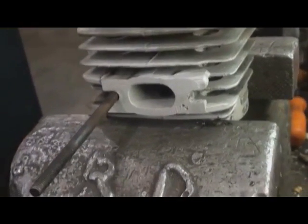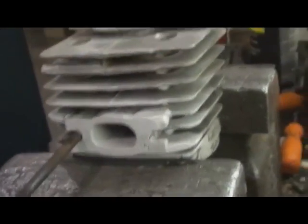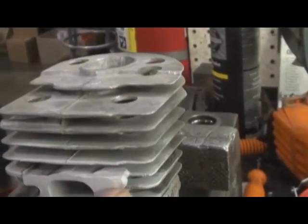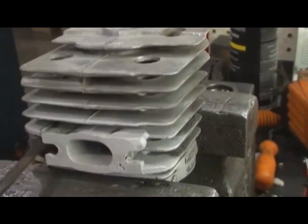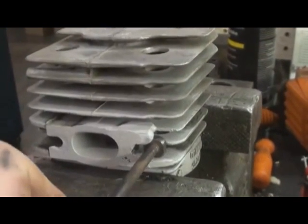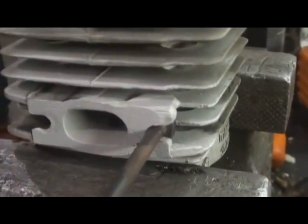Hey everyone, welcome to Shop Talk. I'd like to thank Lane from Alabama for sending this cylinder in to get repaired. It had an ear broke off here. I welded that back up and you can see everything's a nice tight fit now. It's ready to go back to work. Thanks Lane.